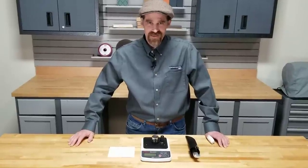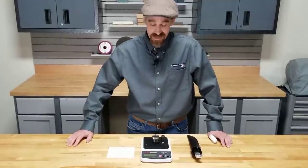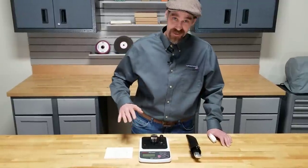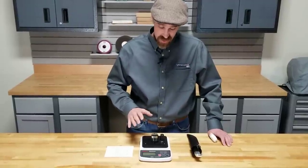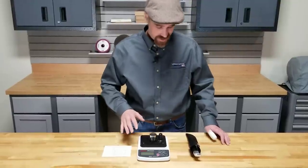Hi, Dan with Sharpening Supplies here, and today I'm demonstrating the Edge On Up Edge Sharpness Tester, bringing scientific accuracy to evaluating and comparing edges. If you're excited about sharpening — a sharpening geek like we are here — you're going to really love this.